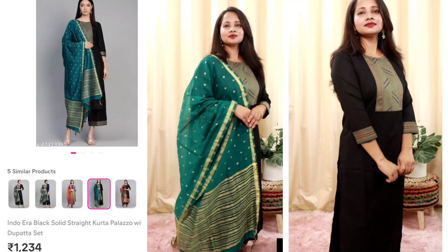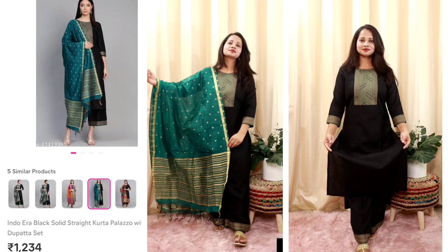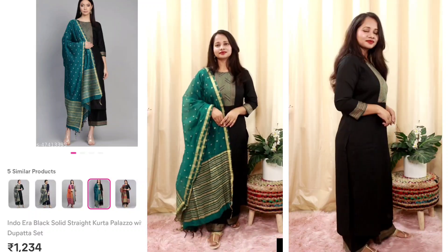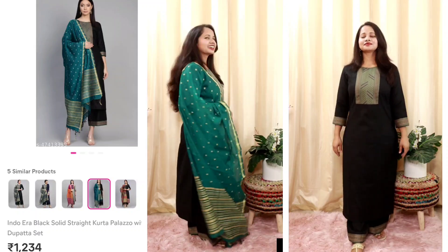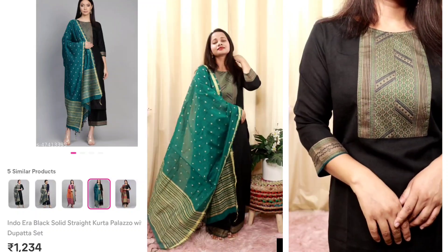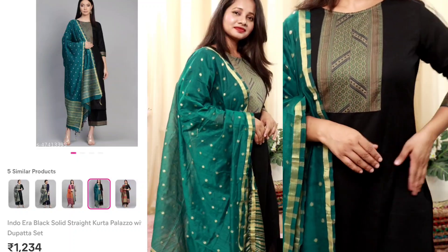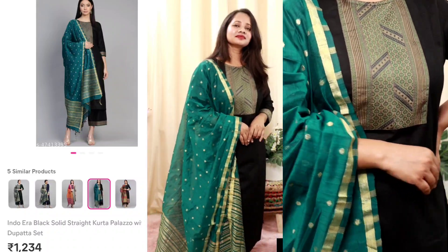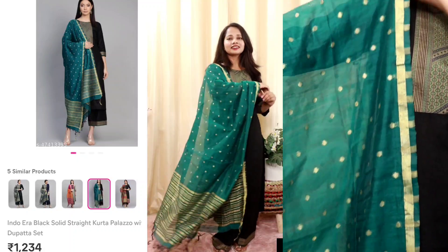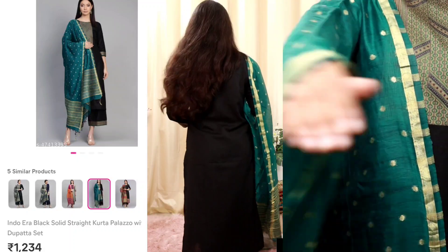For the after-wash review: black color in the first wash should always be washed separately. It does bleed a little, but I was expecting it so I'm not disappointed. I actually like this set a lot — the fitting, fabric are all good and it looks very classy. If you want to try it for any professional party, thumbs up from my side. I totally love this set and you'll find the code in the description box.